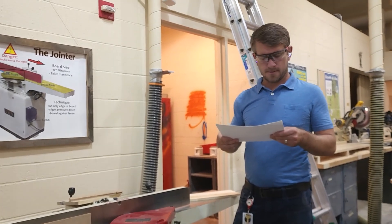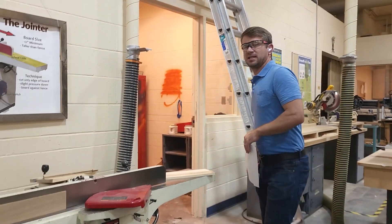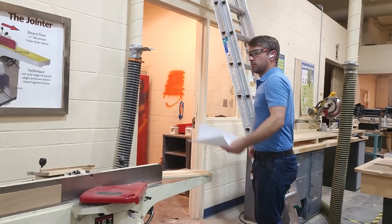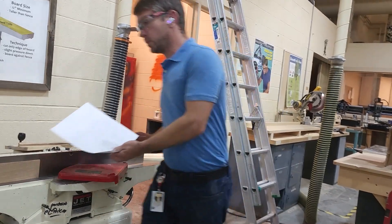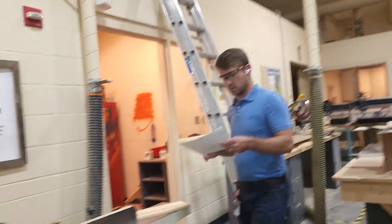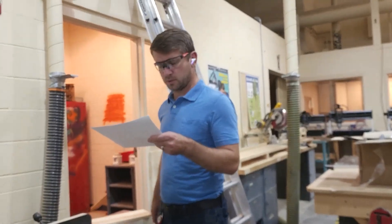If a piece of wood is too long to handle by yourself, you're going to need somebody else to support it on the out-feed end. When you come through, you also have to support it on the other end. Make sure the board is supported the whole way through.